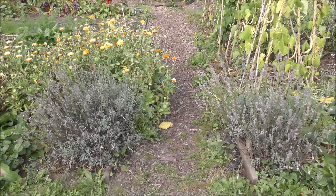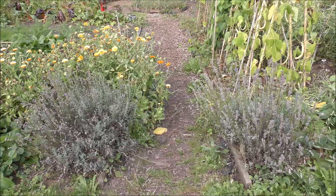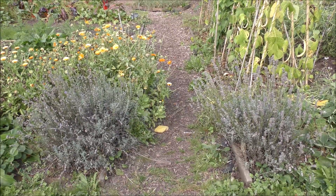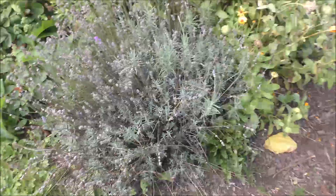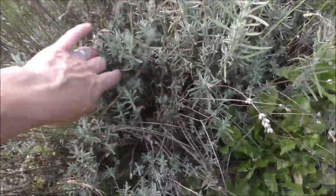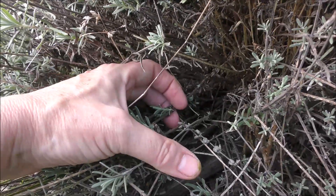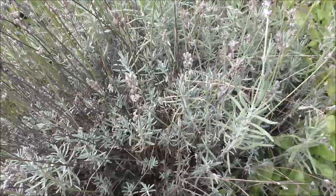The lavender here - remember when it was all glorious and swarming with bees? Well, it's past its best now. I did take a small harvest earlier in the summer but mostly left it for the bees. What I need to do now is get it ready for next year by taking off the dead growth. With lavender, you don't want to cut into the old wood because it won't regenerate from there - but it will regenerate from new growth like this. It'll have a good haircut and then hopefully next year it will be back to its glorious best.